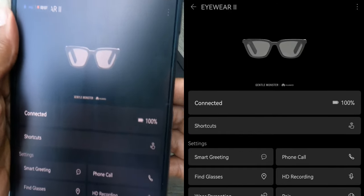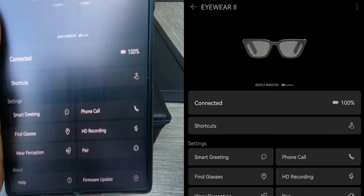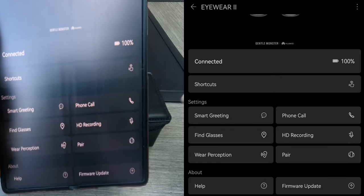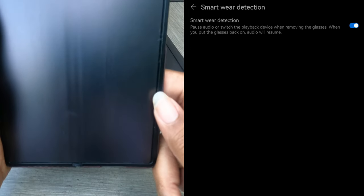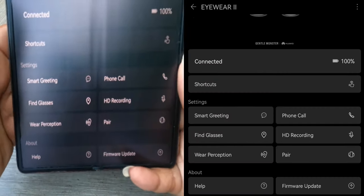So far, just sunglasses, right? These are a pair of sunglasses. They look nice on me. I just heard a noise — she's speaking Chinese. This is my screen, it says we're connected. It's asking for shortcuts, which I have created none. I've not made any phone calls and I don't have a smart greeting. I'm paired. Wear perception — that's so it picks up on the fact that I have them on and knows that I have them on.